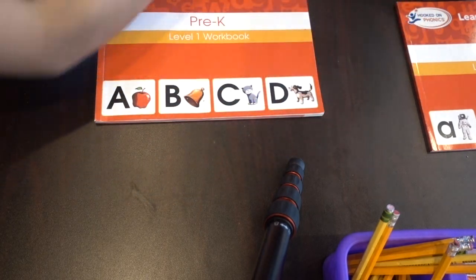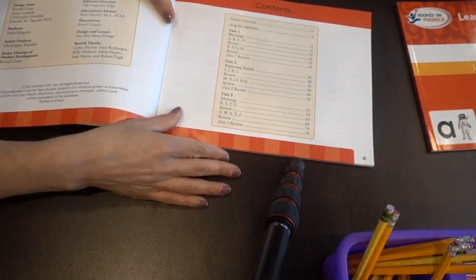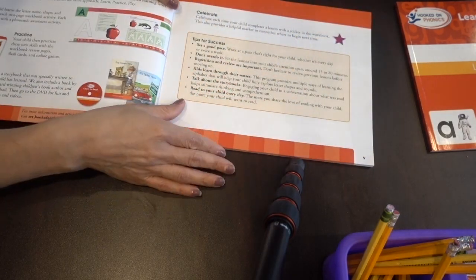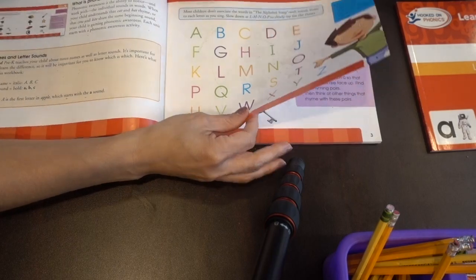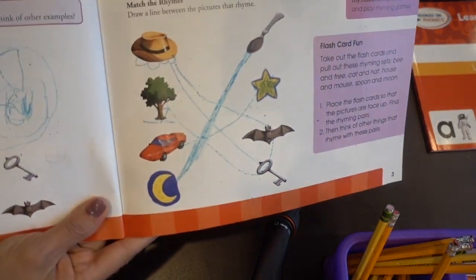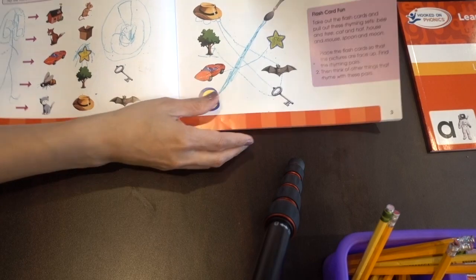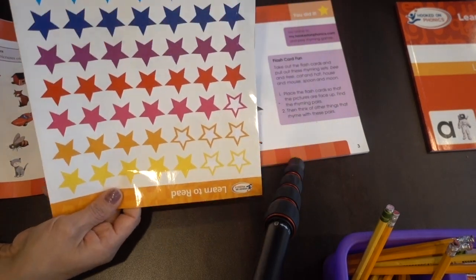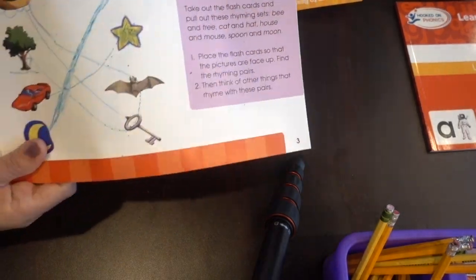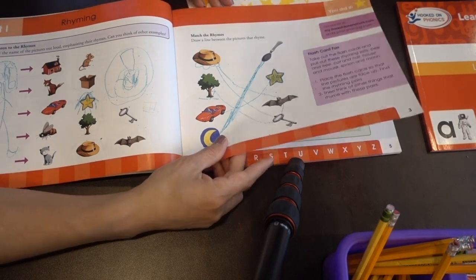After that we would do our workbook and just do one lesson a day. The very first one was just learning the alphabet and the sounds through rhyming and reviewing each lesson. She would see the ABCs and do a little rhyming with words. After each lesson there is a sticker page, and she would pick a color sticker and put it right there to show that she completed it. She was always excited to pick a star when finishing the lesson.